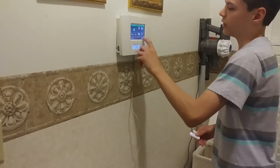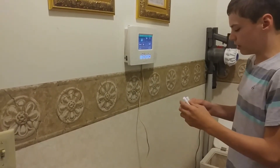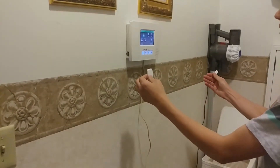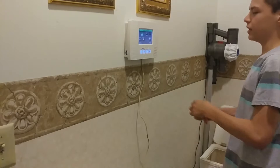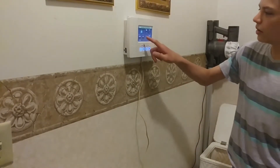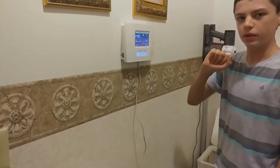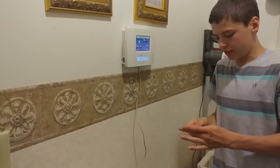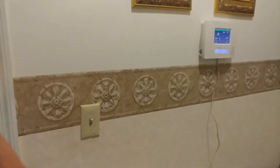Now we can get out, and just to show you that it works, I'll hit Settings and turn the chime on. If I open the contact, the system displays 'Kitchen Window' and states the zone number and what the device is. Now we're going to go ahead and install this on a kitchen window — come with me.